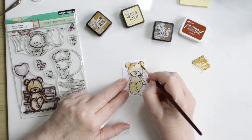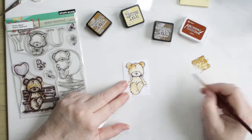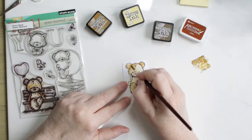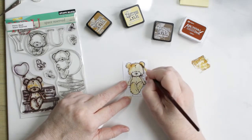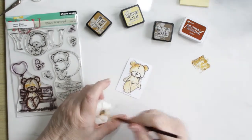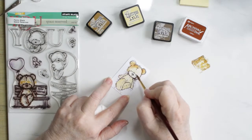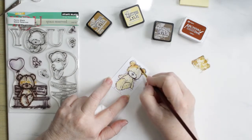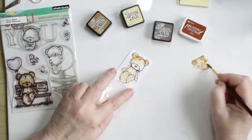Normally I would add pink to the cheeks, but later on in the video I do pick up some Spiced Marmalade and add that to the cheeks. So it gives him — it makes him a him, in my opinion — and it gives his cheeks a little bit of color that isn't pink for a change.